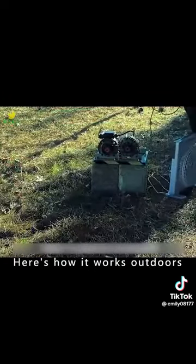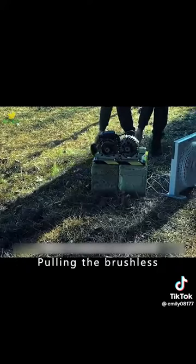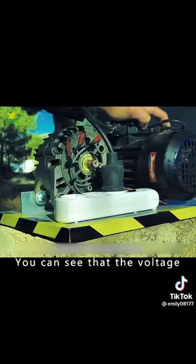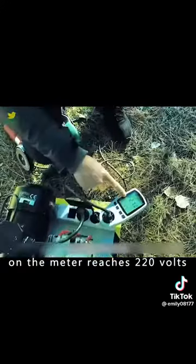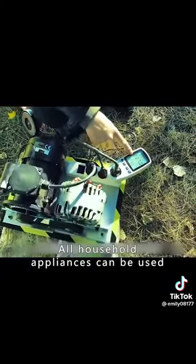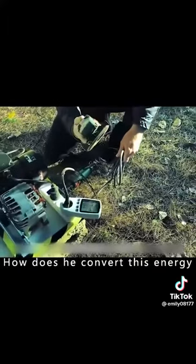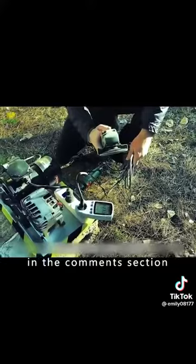Here's how it works outdoors where there is no electricity. Pulling the brushless motor with the wrapped rope starts the whole power generator. You can see that the voltage on the meter reaches 220 volts, and all household appliances can be used. How does he convert this energy? Welcome to discuss in the comments section.